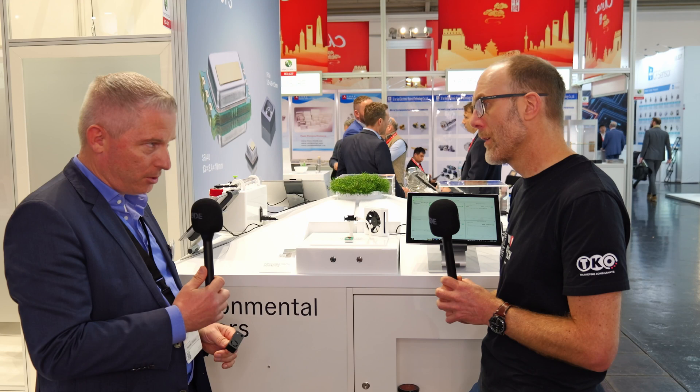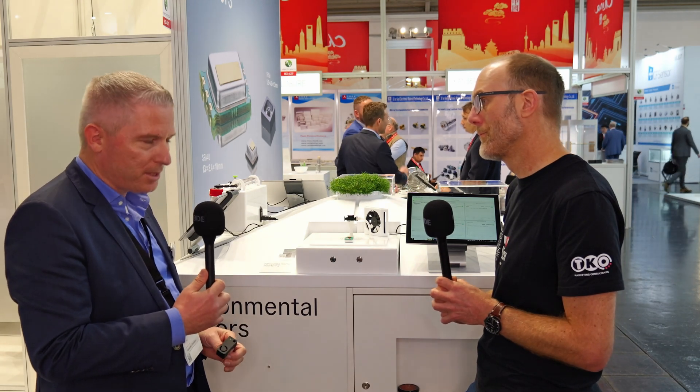Is this device launching now? Yes, it will come very soon — you'll see all the information on our website. Thank you, Stefan. Thank you.